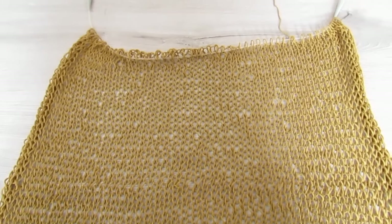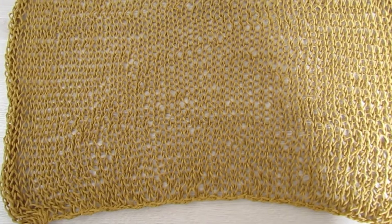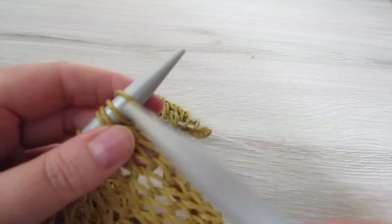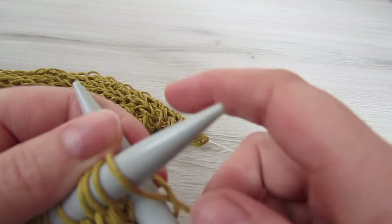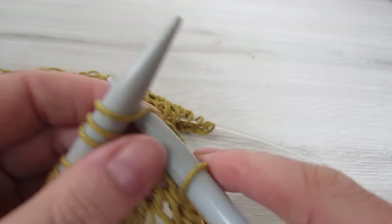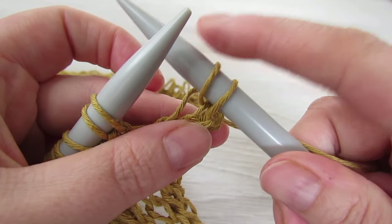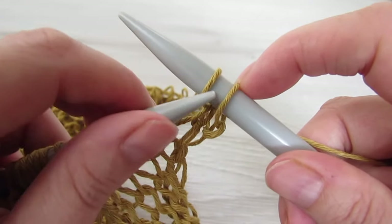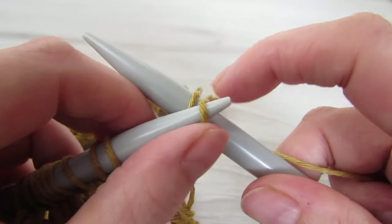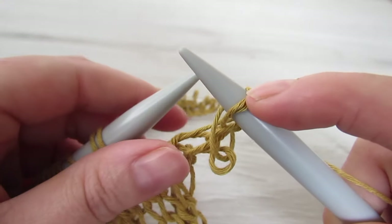So when you're happy with the length of your panel — I went for 22 inches and the last row I completed was a purl row — we're going to start casting off. So to cast off, we're just going to knit two stitches, just like we did the knit stitch before. So we have two stitches here and then we're going to pass this loop over — just grab your loop and pull it over the other loop, and then you're just going to drop it off your needle.